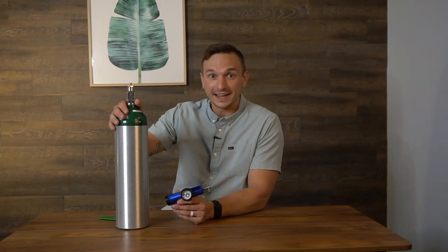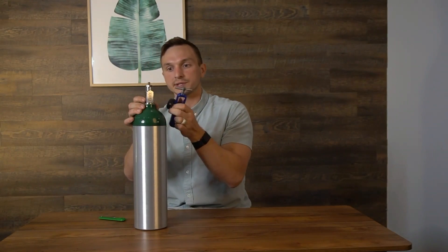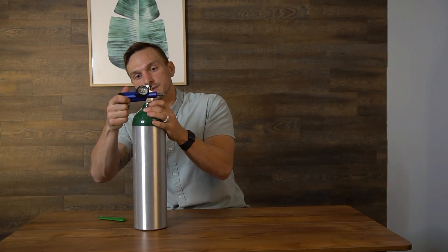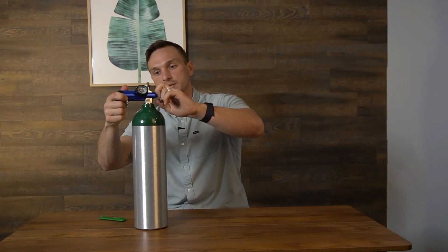Now I'll show you how to connect the 870 regulator onto the 870 oxygen tank — this one is a bit easier. There are two prongs on the regulator and two corresponding holes on the oxygen tank; the prongs go right into the holes. This one just requires finger tightening. Then open the valve on top — no oxygen will flow until both the valve is open and the regulator knob is set to something other than zero.